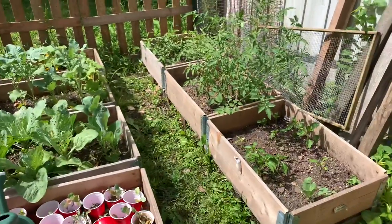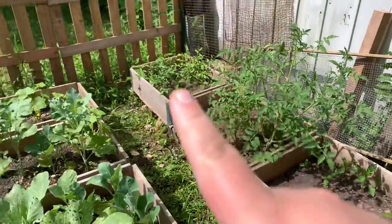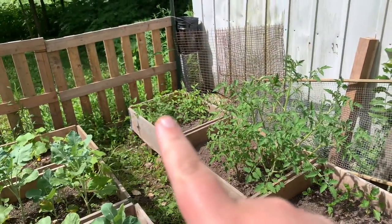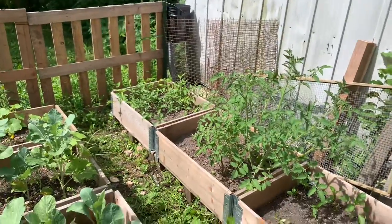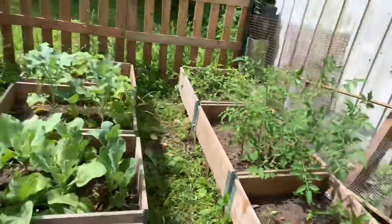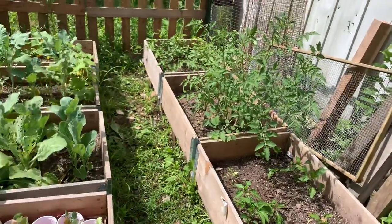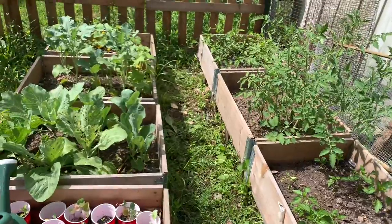Everything is pretty much weeded. I'm not even sure what is jalapeños and what is not over there. I know I planted a bunch but I'm just gonna leave it and see what happens. I don't have very many hopes for this, guys, but we'll see.